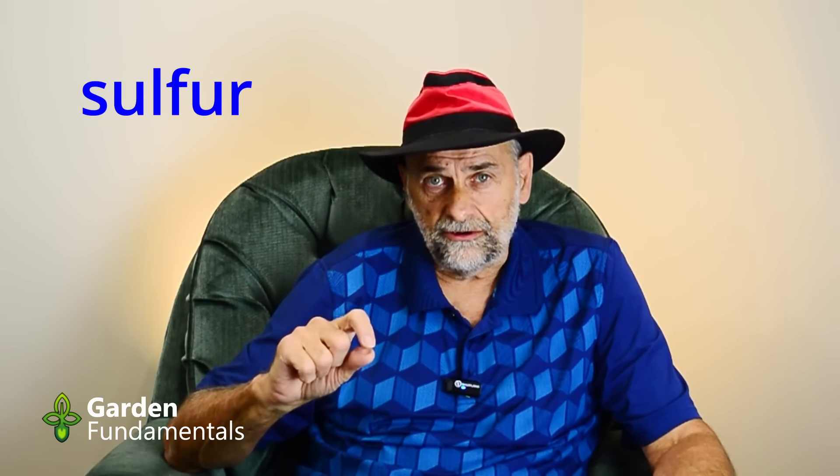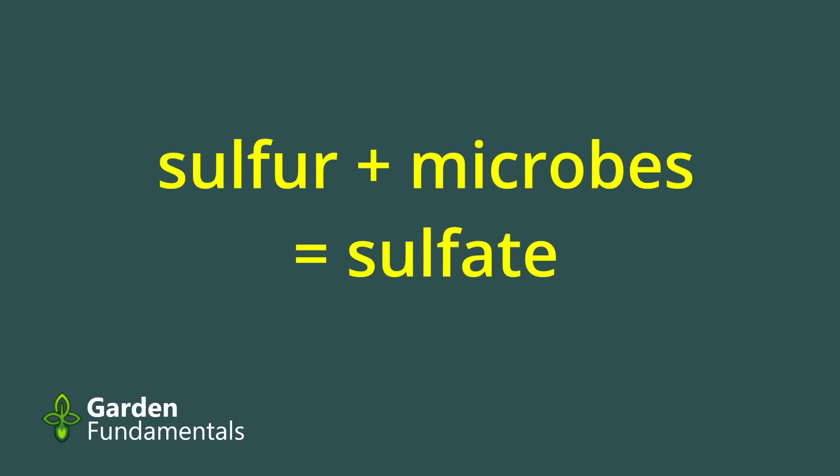Now let's look at some chemicals. The first is sulfur. When sulfur is put into soil, microbes convert it into sulfate — the main ingredient in sulfuric acid — and that does lower the pH of soil. An important point is that this is a biological reaction, not a chemical one; it requires microbes to carry it out. If you take a pot of sterile soil and put sulfur in it, the pH won't drop because there are no microbes. But as we'll see, the fact that microbes are doing the work is important.